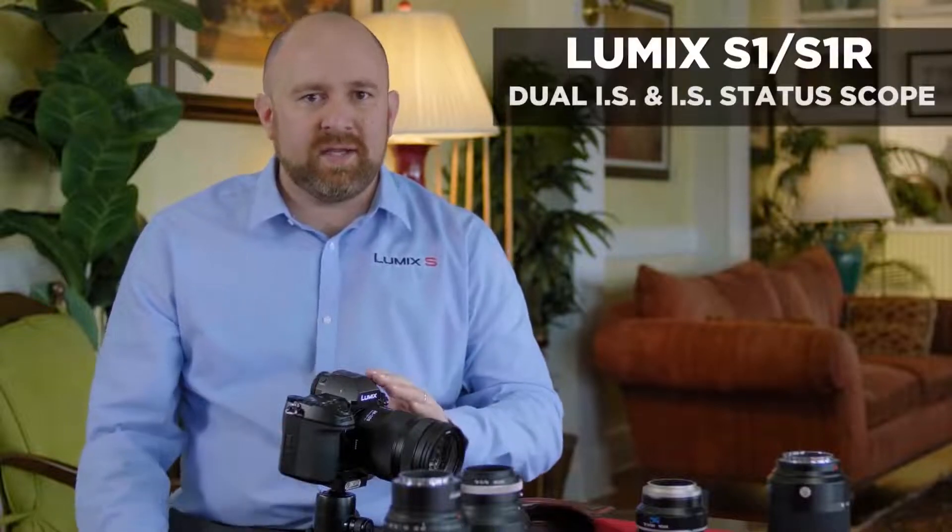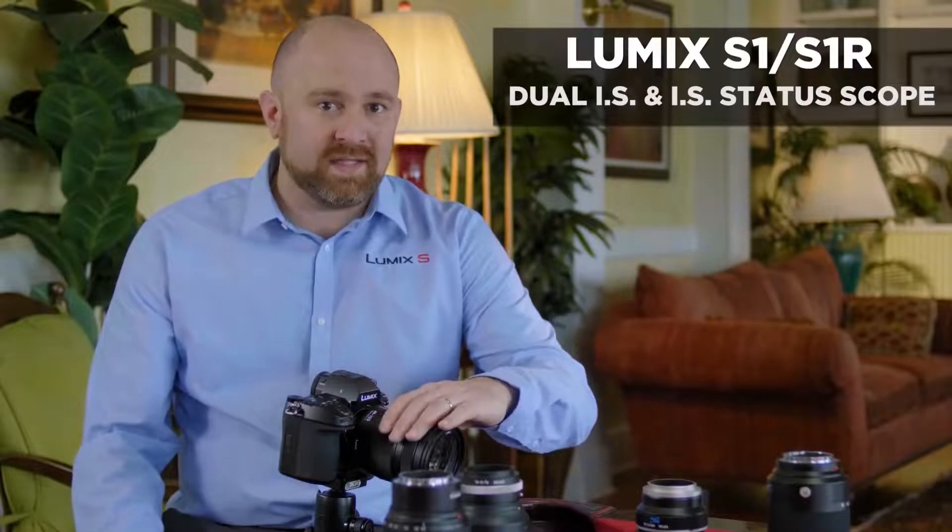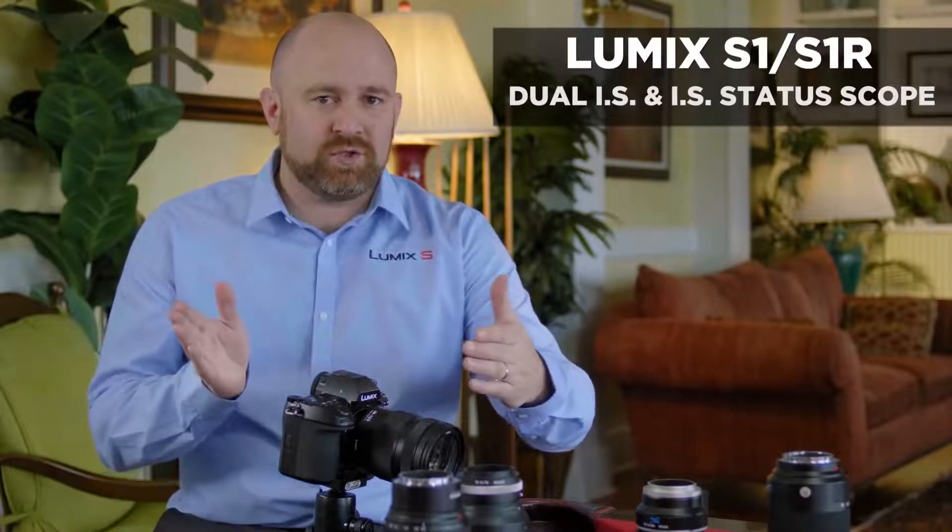Lumix S-series cameras have in-body image stabilization, and some L lenses will have in-lens stabilization, giving you what's called dual IS. Today we're going to walk through all of the different ways you can control the IS system, including when you adapt lenses that are not native to the L mount. Let's go ahead and go into the menu and walk through the system.